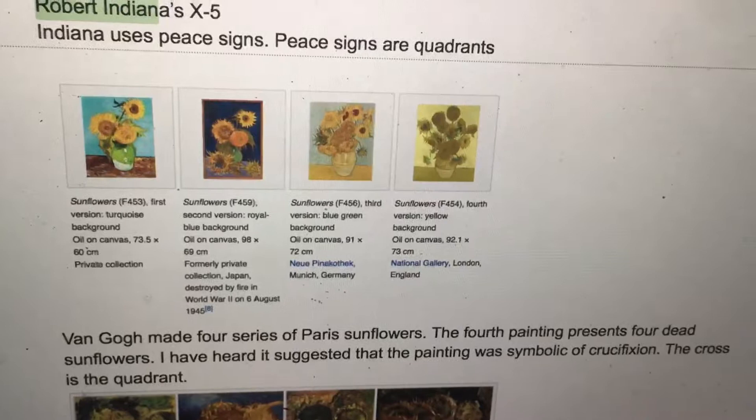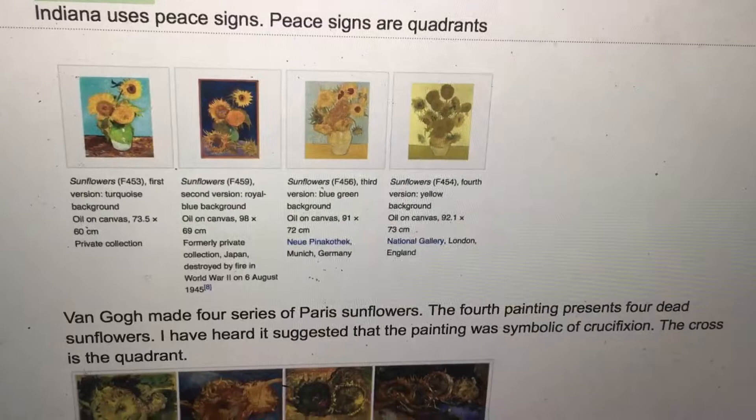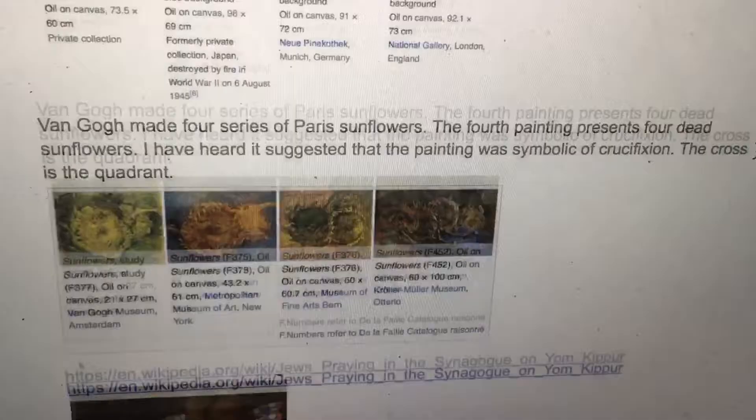Van Gogh made four series of Paris sunflowers. The fourth painting presents four dead sunflowers. It has been suggested that the painting was symbolic of crucifixion. The cross is a quadrant.